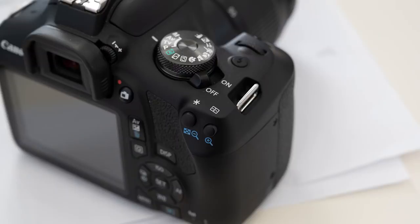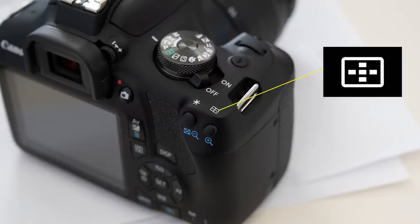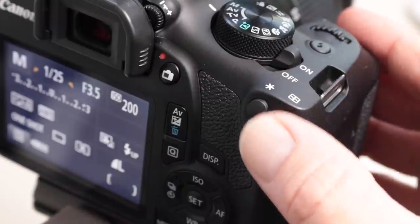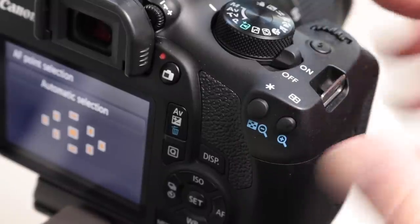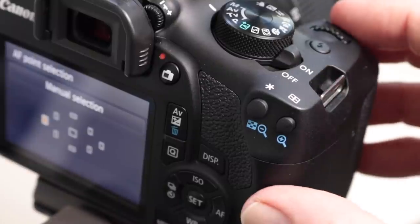To do the same on a Canon camera, look for a button with this symbol close to it or above it. Once you've located the button, press it once then turn the dial on the top of the camera to select the focus point you want to use. To lock it in, press the shutter button halfway down and you're done.